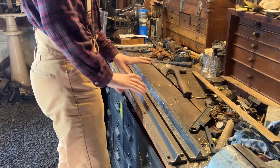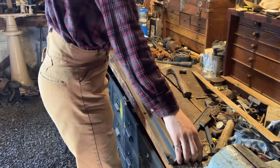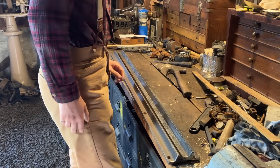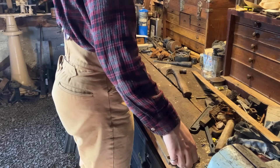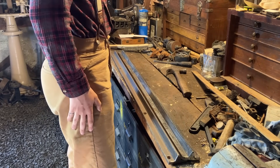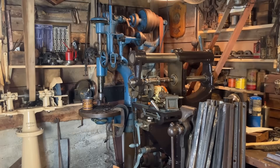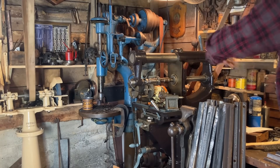You might be thinking, don't hit that too hard - it's cast iron. But this malleable stuff is really supposed to be quite forgiving, so I'll treat it as such and we'll see how that works. Old barn's over there, ready for some action.